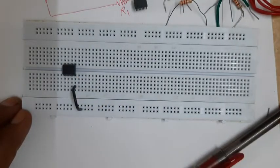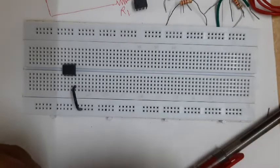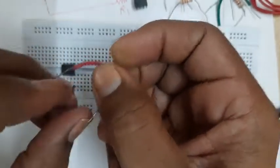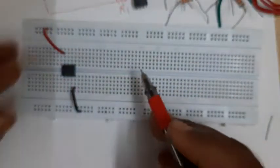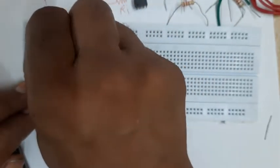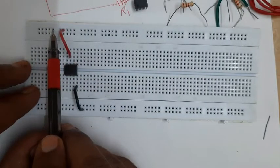Similarly, I will have to connect pin number seven to plus VCC. I will use a wire - keeping the convention that red is preferably used for VCC and black for ground or minus VEE. I will connect pin number seven to the VCC line something like this. You might observe that if a hole is not properly open, I can select the adjacent hole which is internally connected.